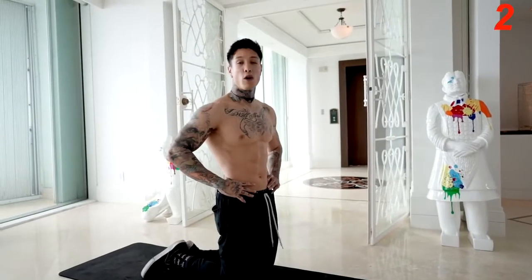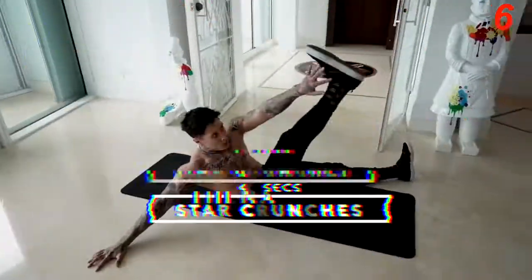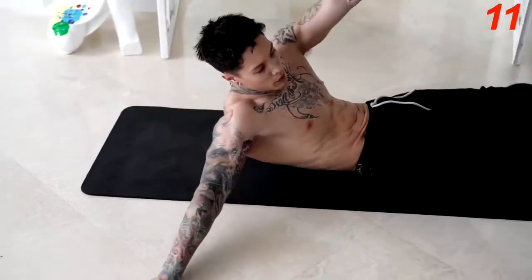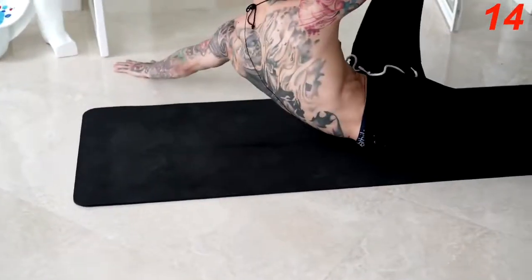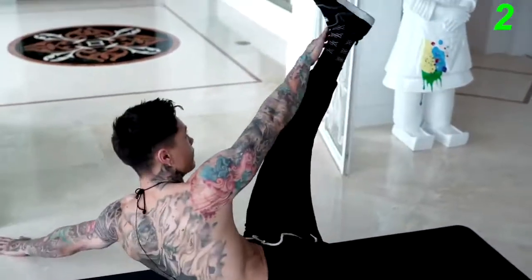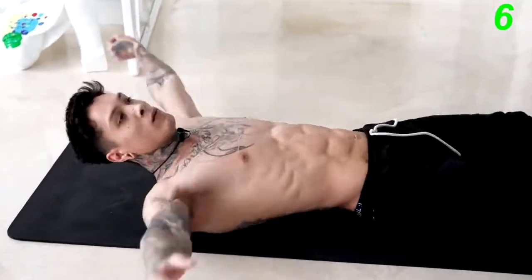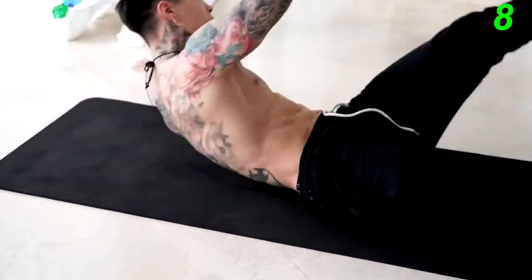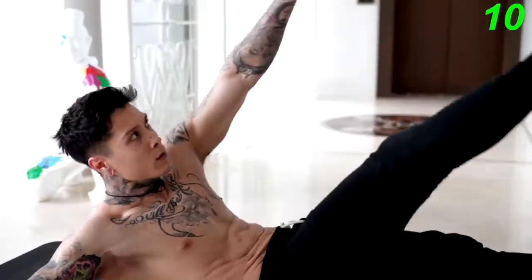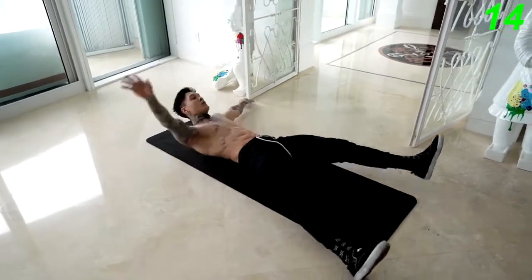We're almost done. We're gonna go to this next exercise — laying down star punches. We're gonna assume the shape of a star. You're gonna come up, touch one ankle, come down, touch the other ankle. Let's go for it.